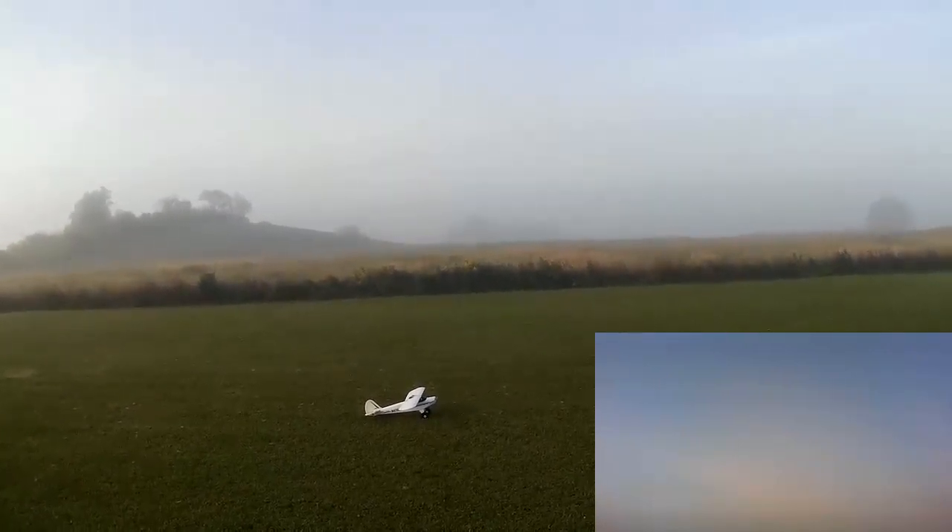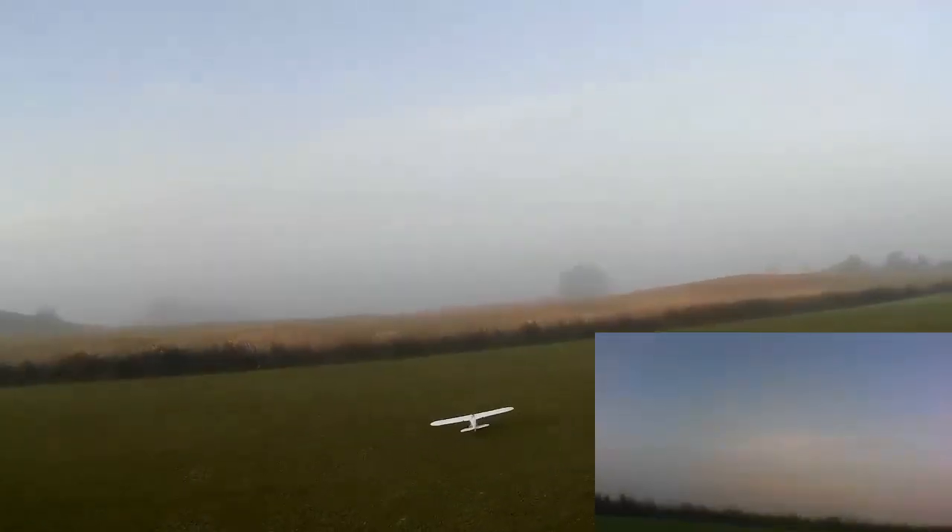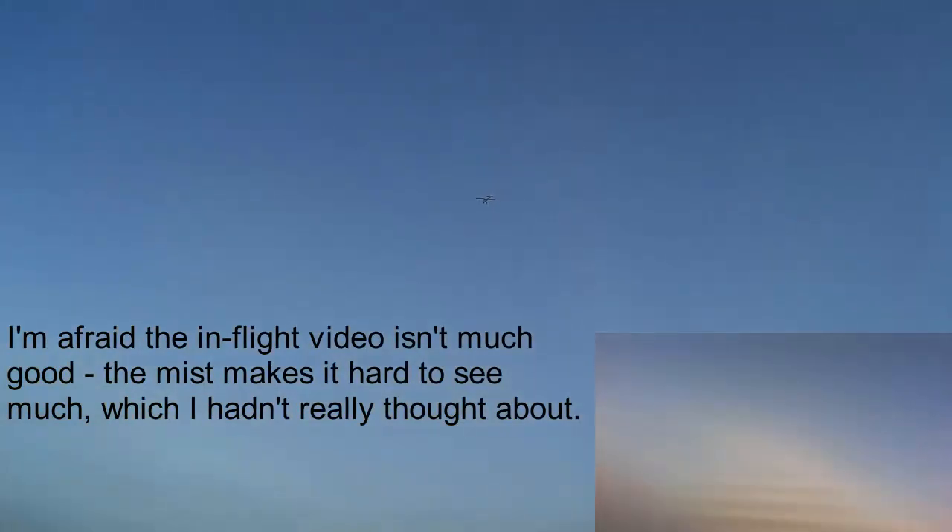Throttle cut off. Why it wanders around on the ground like that I don't know — that wasn't rudder I was giving it. Maybe one of the wheels wasn't turning properly or something. It doesn't feel as if it's got oodles of power, particularly given that it's got a brushless system. I haven't flown it this year since the first time this year. It's got enough power to loop, although not massive authority at those rates.